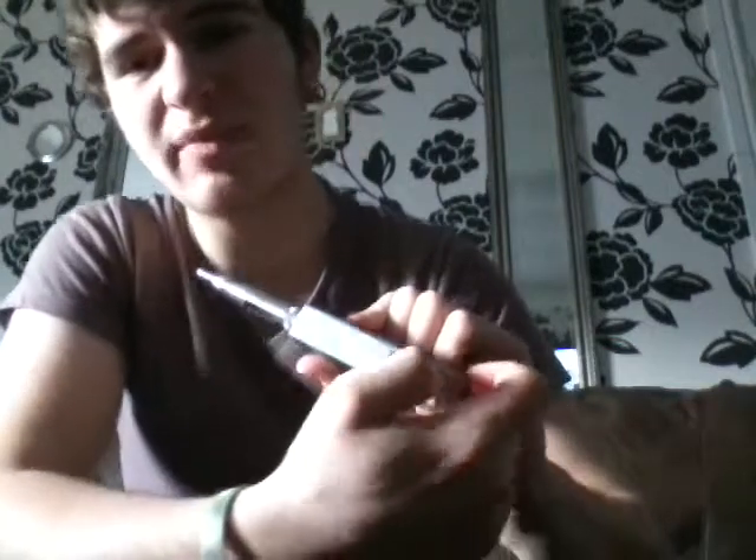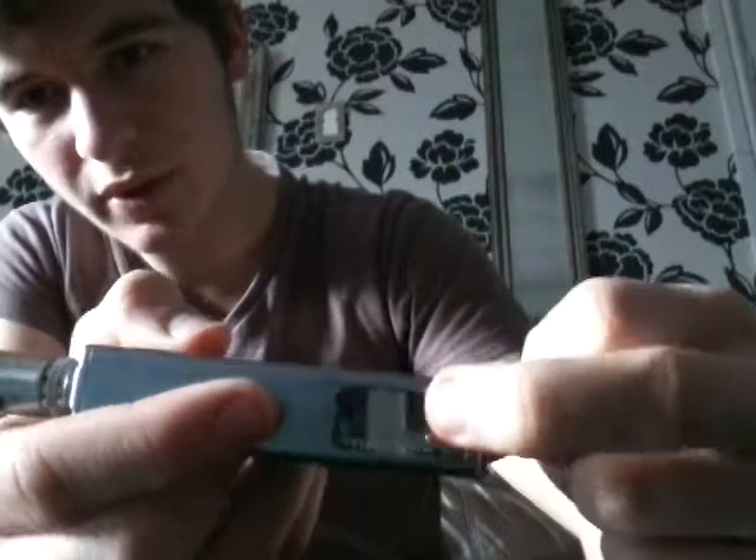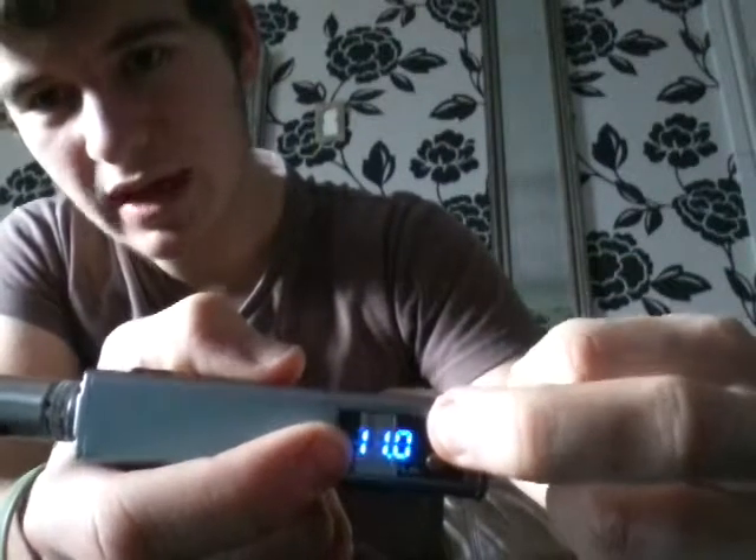Also something that does bug me is every time you want to get into your wattage and voltage settings, you've got to go past this how many drags you've had counter. I want to change my wattage and voltage - if I wanted to know how many drags I've had, I'd ask. It's fine, it's not a problem, it's just an extra two seconds that I could be vaping.